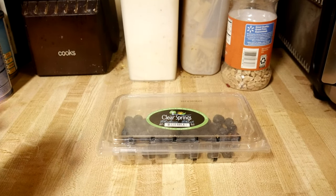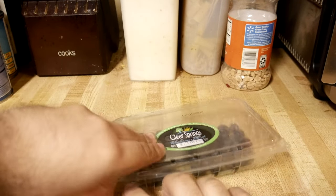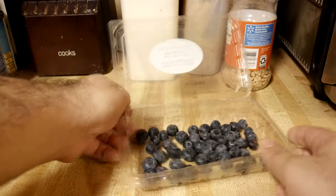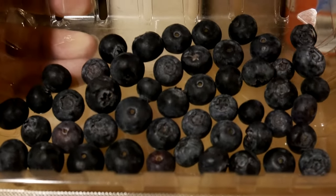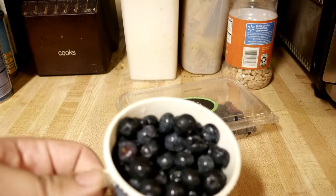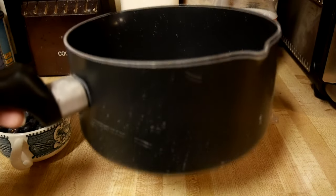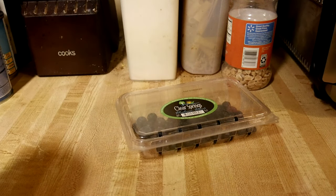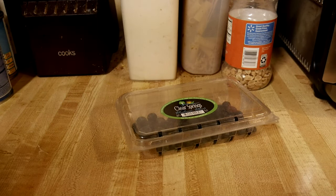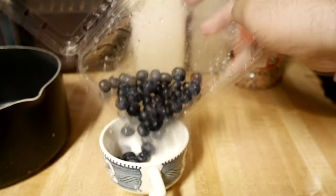Homemade jam is one of life's great pleasures, so today I'm going to show you how I made this lovely blueberry jam. You'll need blueberries obviously, so we're going to take them out of the box, wash them first, and then measure them out. The recipe called for four cups of fresh blueberries, but I only had a cup and a half, so we're going to make it work like that.